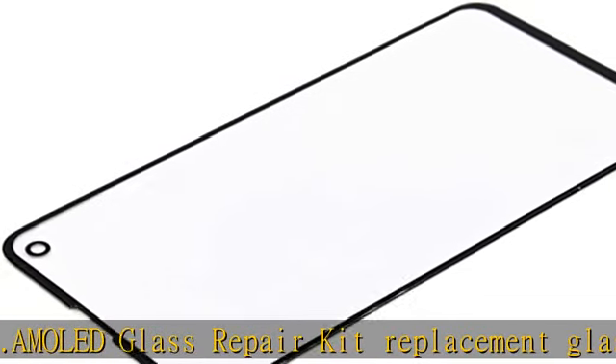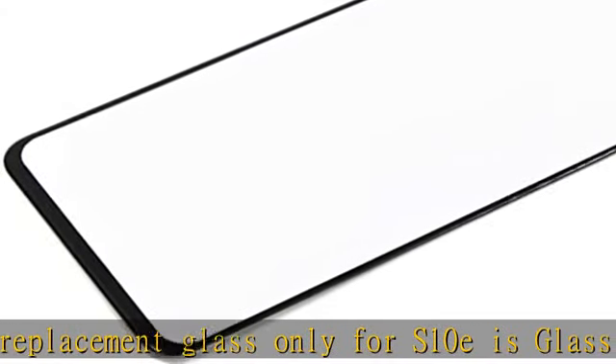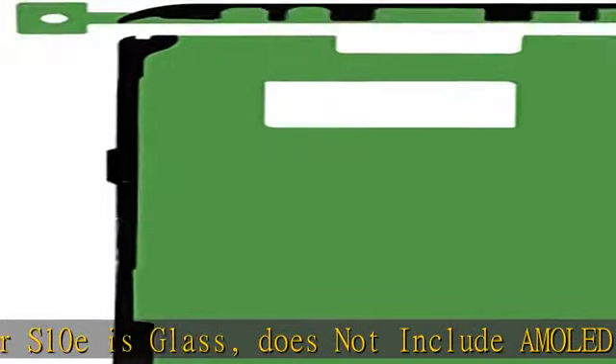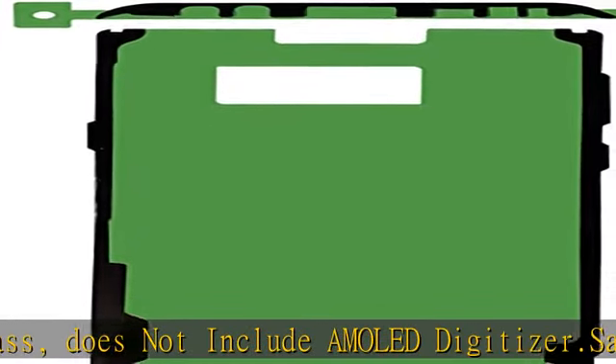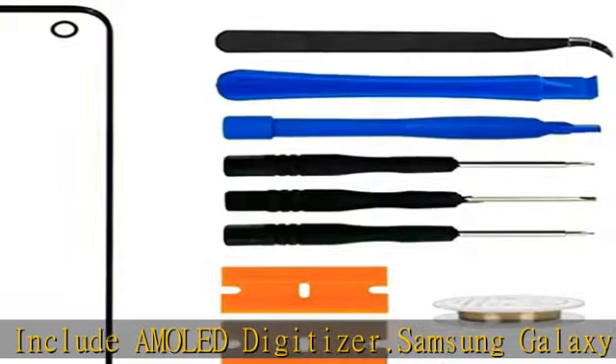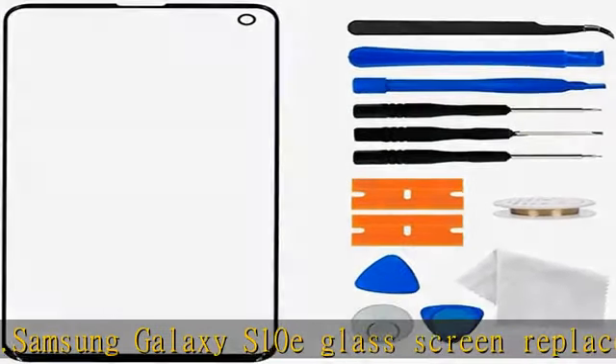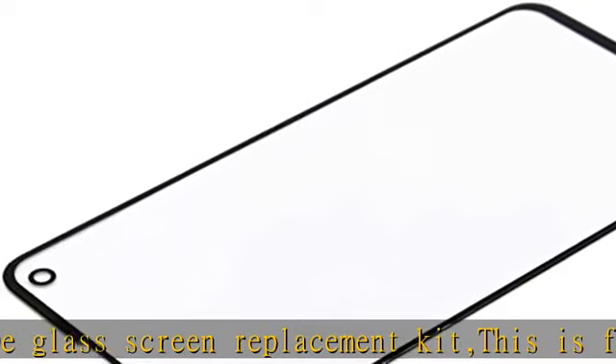The replacement screen is made from very high quality tempered glass — easy and fast repair. Recommend a repair technician to install the screen. Can't be installed by an inexperienced person. Can't accept the return of a screen on which an installation attempt has been made. Not included: installation instructions. Not recommended to install it without any experience.